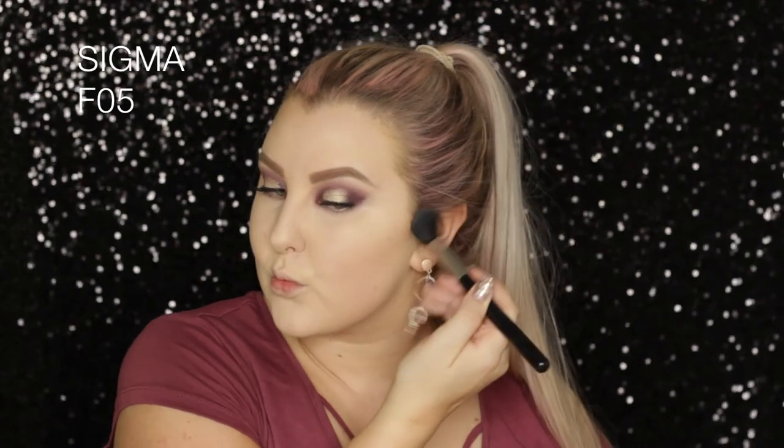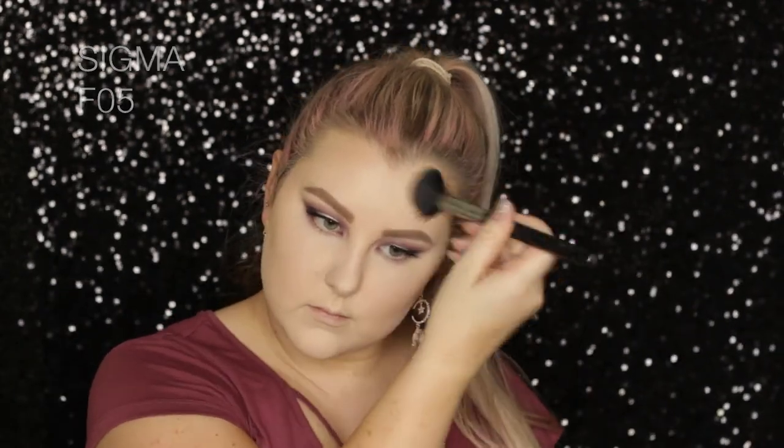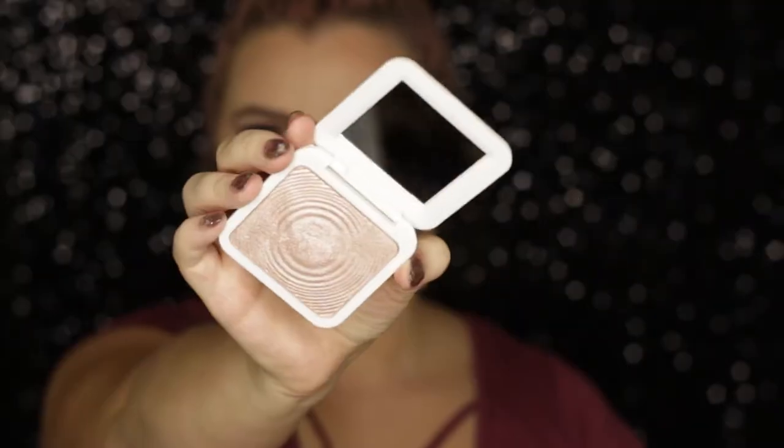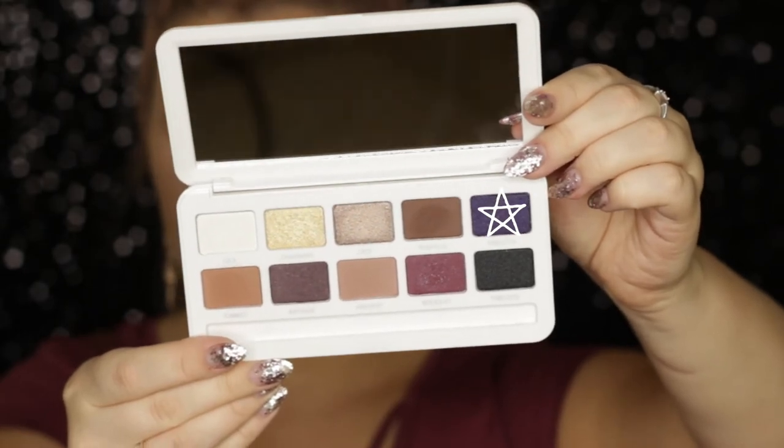To contour and blush, I used the Sculpt and Glow palette from Models Own — I used the sculpting shade to carve out my cheekbones with an F05 brush from Sigma, then took the blush shade and used an F40 to apply it to the apples of my cheeks and back towards my hairline. Then I took this incredible highlighter — I love it so much — and applied it to the tops of my cheekbones and pretty much everywhere because it's so metallic and stunning.